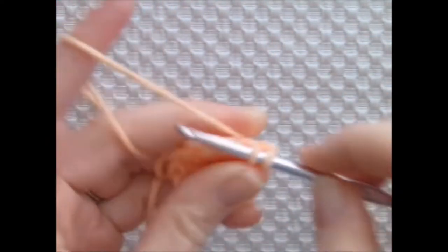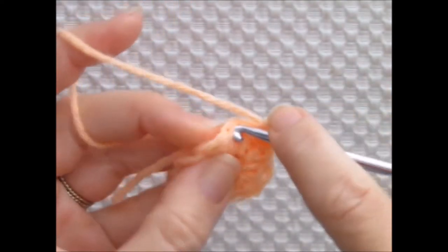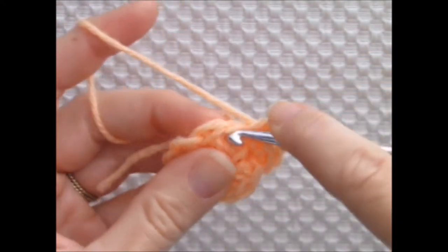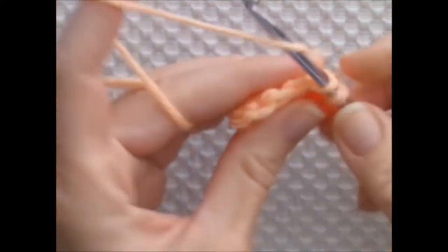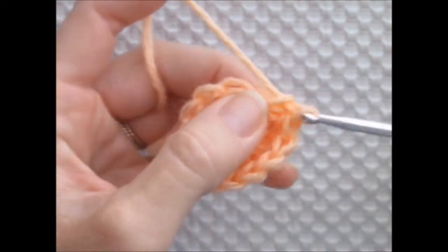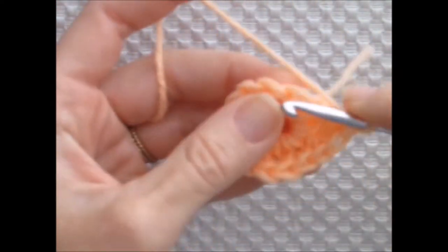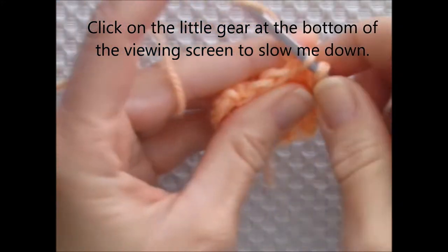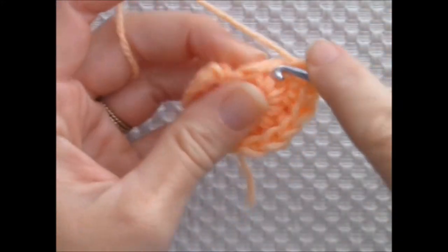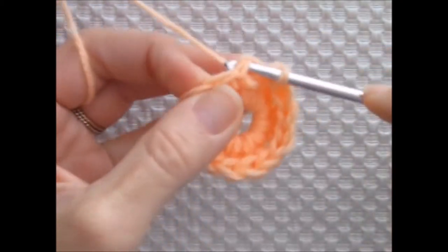I'm chaining 1 and working 2 single crochets into the next stitch, then 1 single crochet into the following stitch. I'm alternating 2 single crochets and 1 single crochet around for a grand total of 15 single crochets. I'm joining to the beginning chain 1 with a slip stitch.